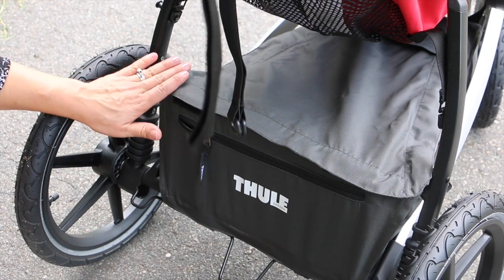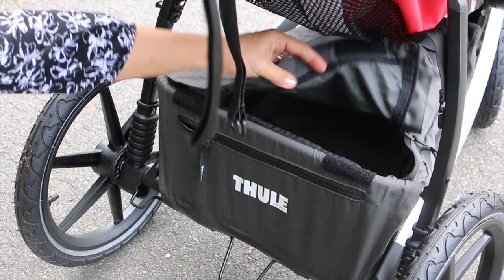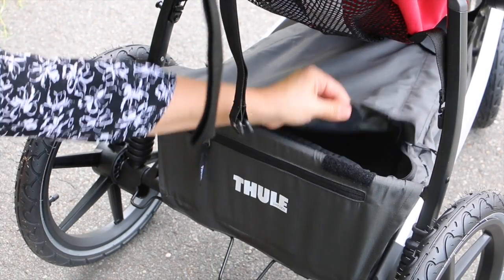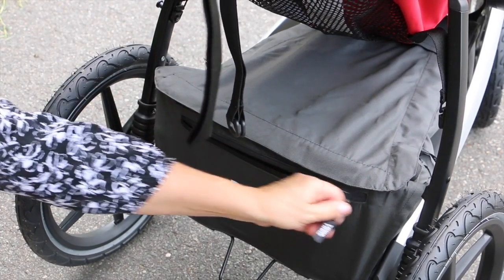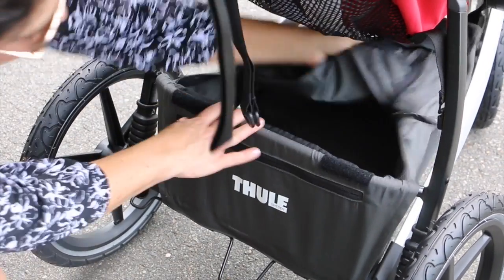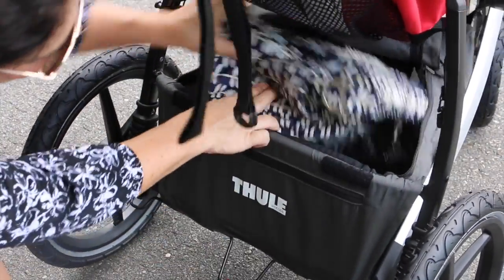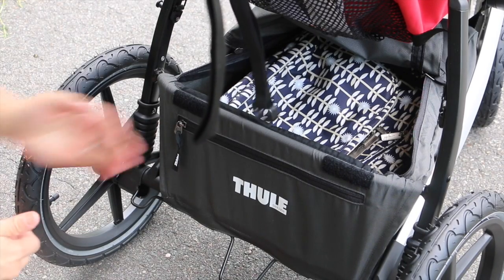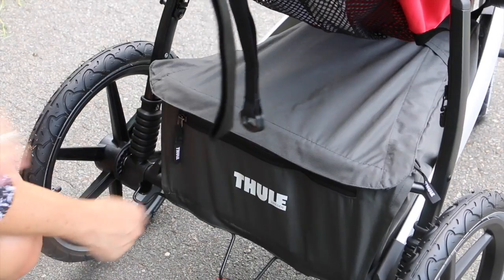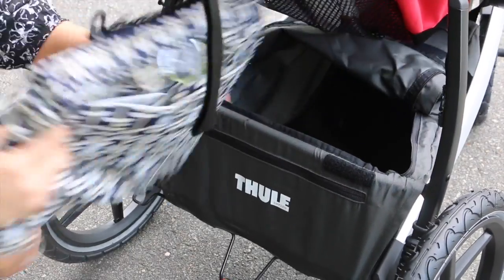The basket underneath is fantastic — actually it's more of a storage compartment. It has a zippered lid that's water resistant, so if it starts raining your contents stay dry. It also keeps contents out of sight, which I love. There's also a pocket for your wallet or keys. The storage compartment is quite roomy — I can fit a large diaper bag like the Jujubee BFF in there, still zip it closed, and access it easily by just opening the lid.